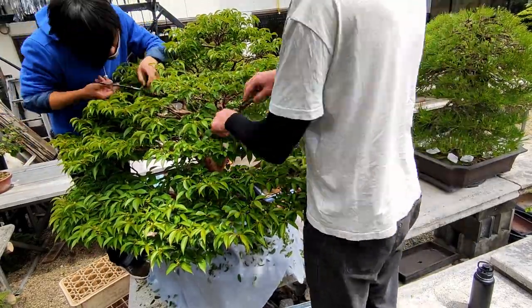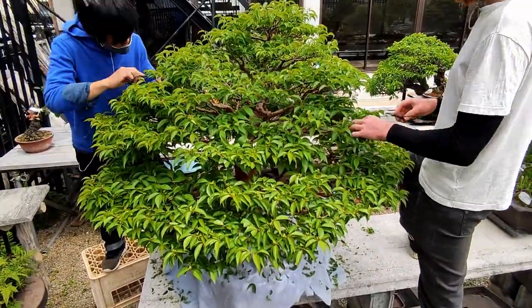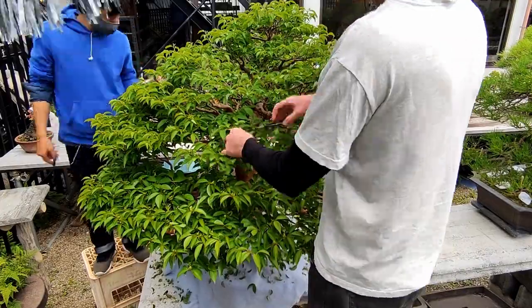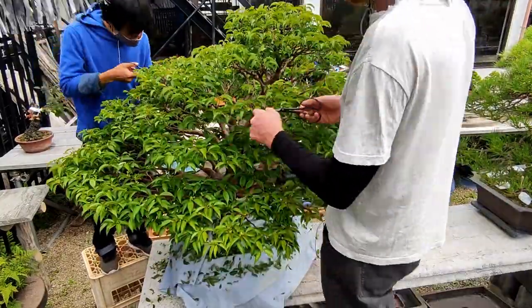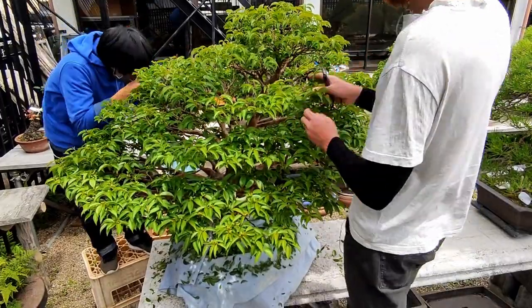Additionally, it's good to understand that as with many species, developing flowers and fruit as bonsai is a stressful process for the tree, which can often lead to imbalances. This isn't at all a problem for a tree in the ground. However, with the limited resources in the pot, the tree will begin to prioritize developing seeds. Those branches will thicken unevenly and the areas of the tree without flowers could get really weak and die off.